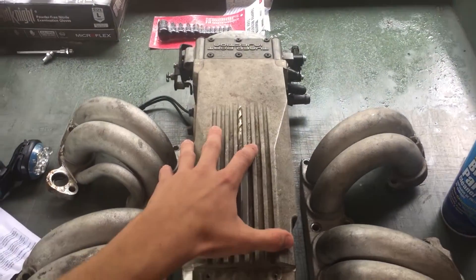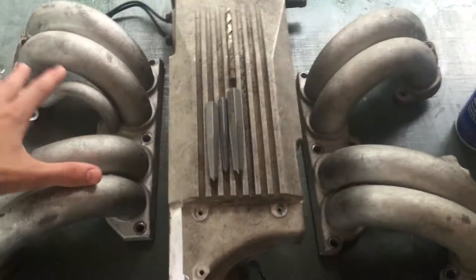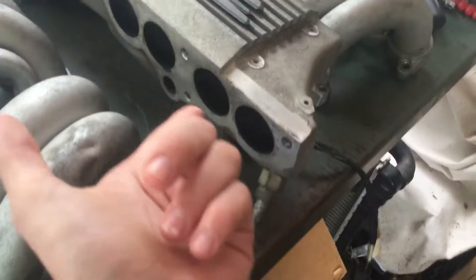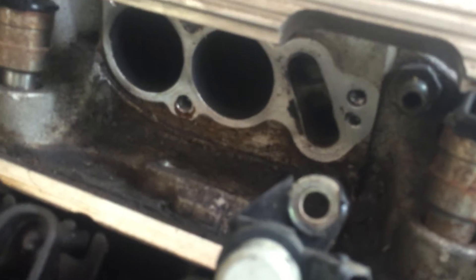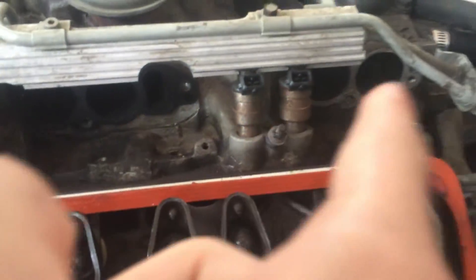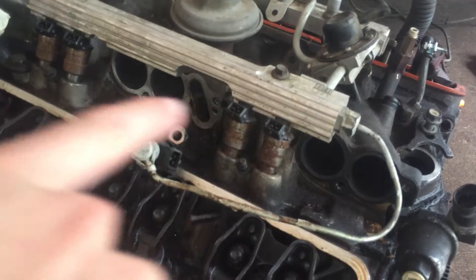If you ever go on the internet and see what the TPI system looks like, you have the main induction here and then you have the two induction runners that go off the sides right here. They bolt in right down there and go into the actual intake in between the injectors. That happens on both sides and they are offset — these ones are up forward a little bit more and these ones are set back.